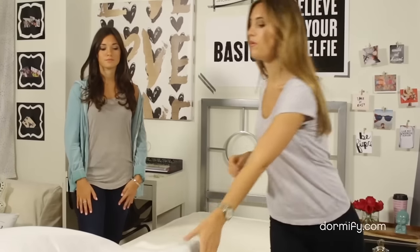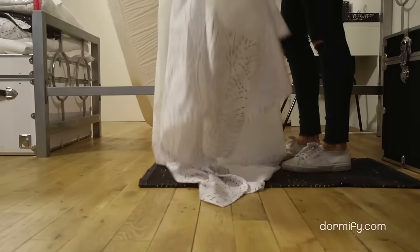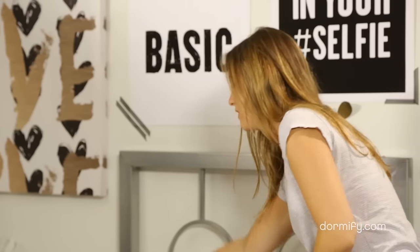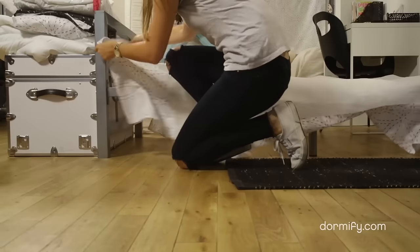So the first thing we're going to do is start with your bed skirt. You can see that it only has three sides, and that's because the top where there's no skirt goes where your head is, which is usually up against a wall, so you don't see that part. We'll center it on top and just make sure that all the sides are even. I like that it hides any under-bed storage. Yeah, that's a big reason why I used one too.